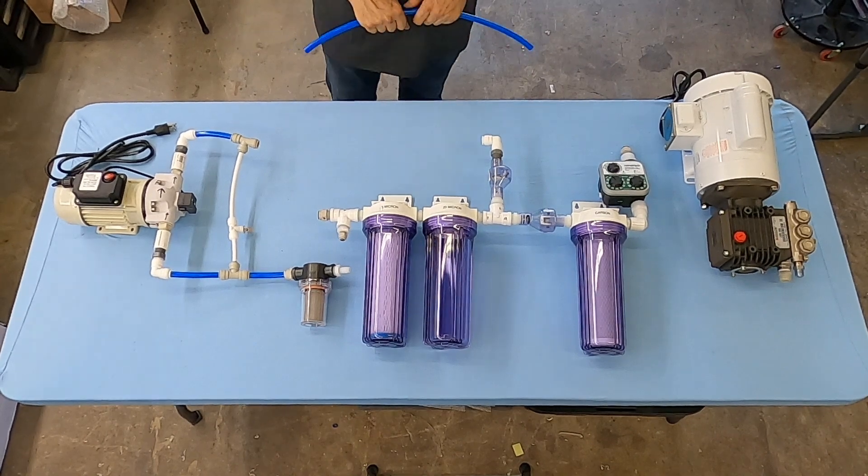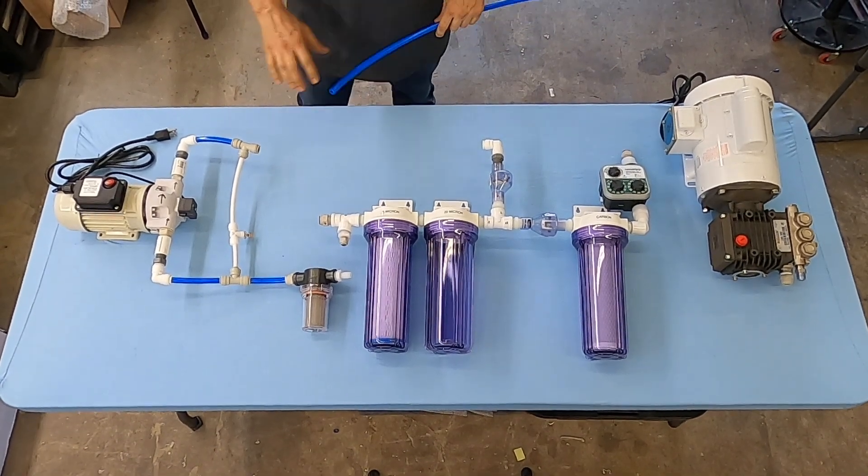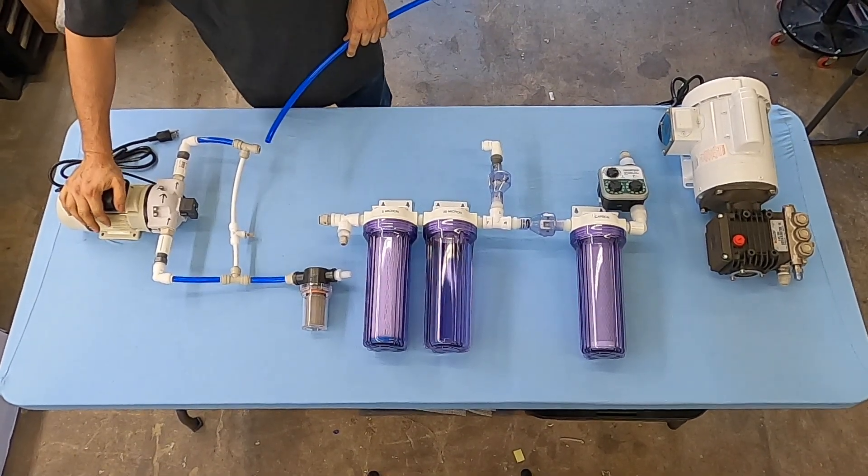Hello my friends, this is Mike again with another short video. In this video we're going to talk about connecting the basic components of the water maker.